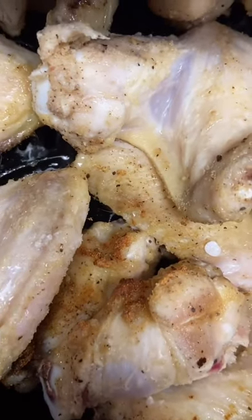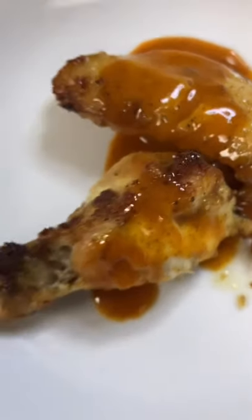Air fry at 400 degrees Fahrenheit until fully cooked. Cover it with the sauce and this was so good.